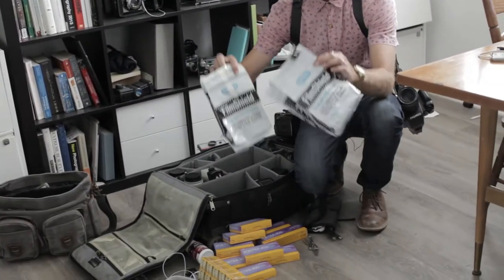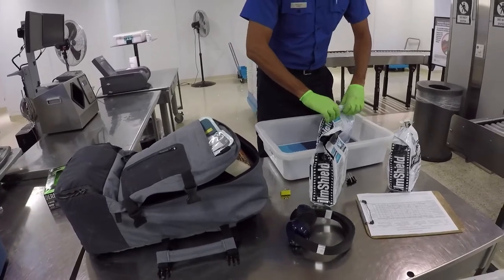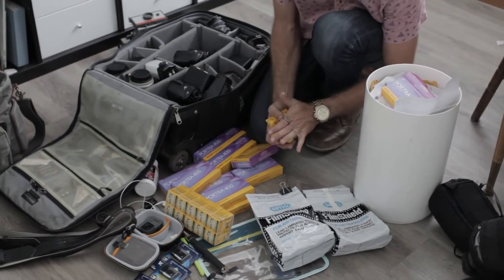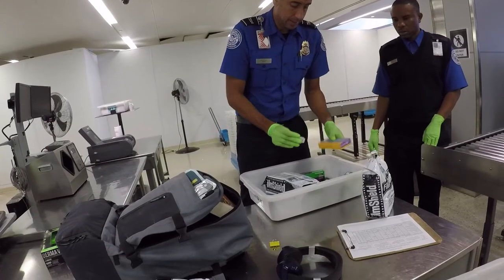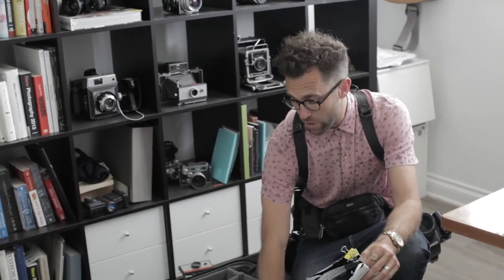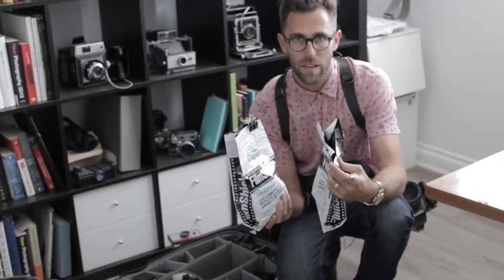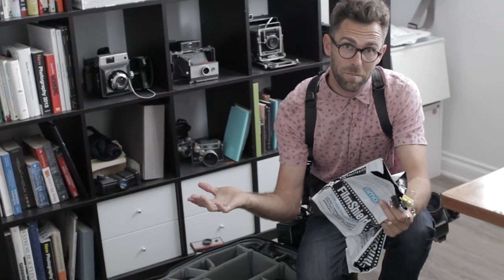These bags are really handy for airport travel so you don't have to hand-check all your film. Technically anything 400 speed and under you don't have to have hand-checked, but I still like to when I'm in the States — especially in LA, TSA will pretty much do what you ask. It takes extra time so I have to show up earlier. I still hand-check 3200 and 800 speed film, but all my 400 I keep in these bags and just let it go through the x-ray, and so far it's turned out all right.